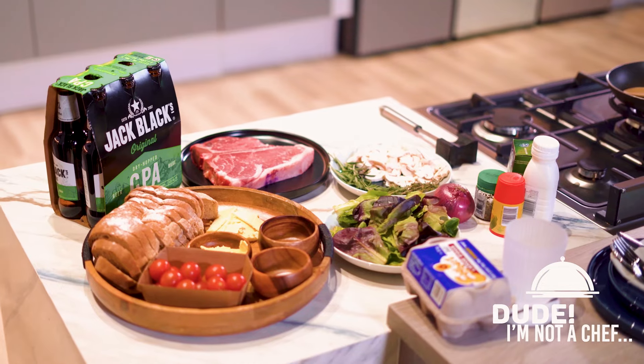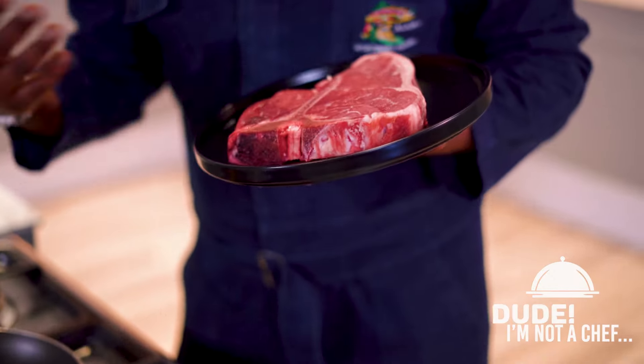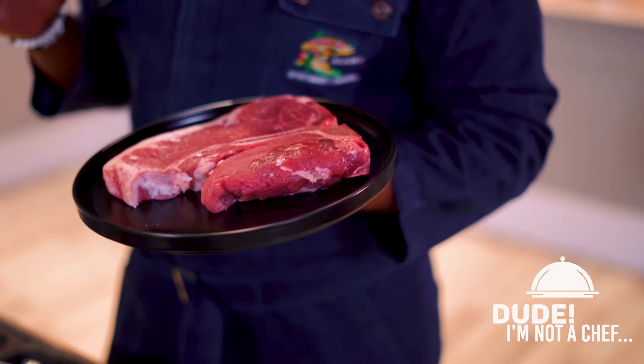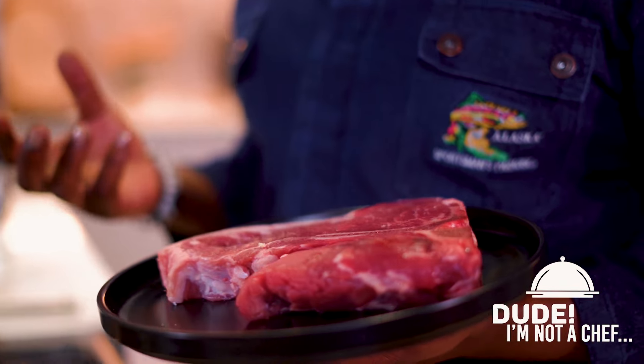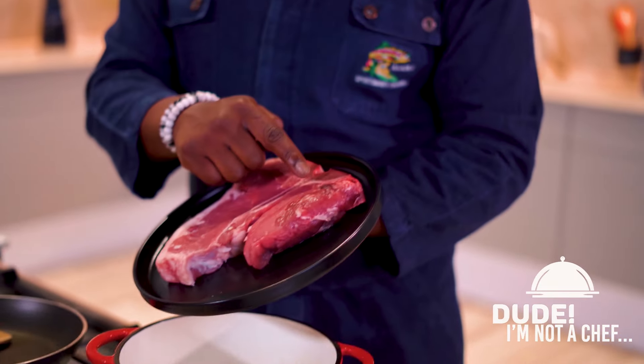What are we making today? A steak sandwich. And with me is one of the most important pieces of steak in the world — it's called a T-bone steak. Not because my name starts with a T, but this particular steak has two cuts of meat. Sometimes you'll find pieces that are very chewy — that's because the muscle's been working. That's the sirloin. Then you get the fillet.